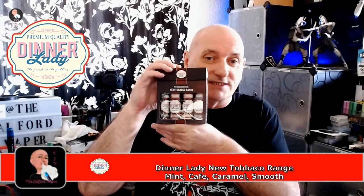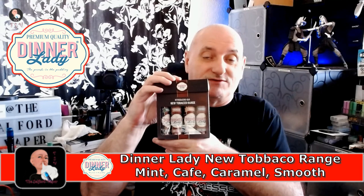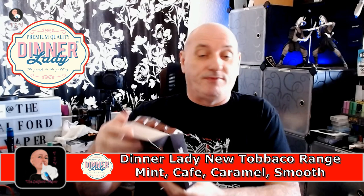Hey everybody, it's Hopper Vapor here - come on in, sit down. Juice review for you today for tobaccos that are for sub-ohm, all from Dinner Ladies, a nice little presentation package. We're gonna go through these so we might as well get straight on with it. Open the box, grab another set, grab some batteries - I forgot again, silly me.